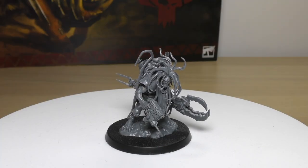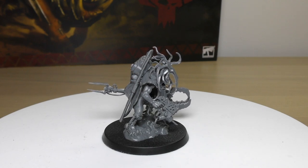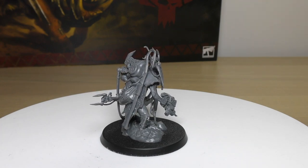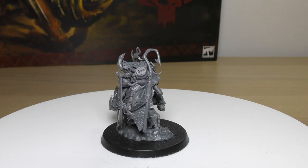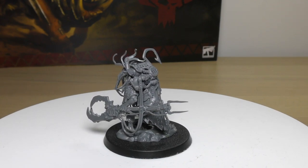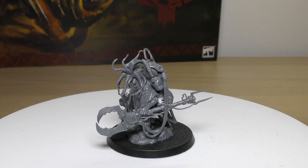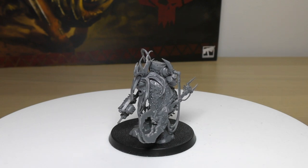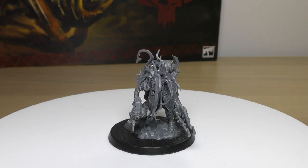The last part of this review covers his rules. You'll find him in the HQ section of the Codex — it's a huge section, with now 17 HQ choices for Orcs. He costs 4 power points and 65 points, which is quite cheap, under the 70-point marker. His stats: Movement 5 inches, Weapon Skill 2+, Ballistic Skill 5+, Strength 5, Toughness 5, 6 Wounds, 4 Attacks, Leadership 7, Save 6+.